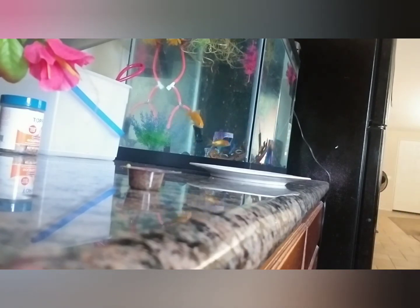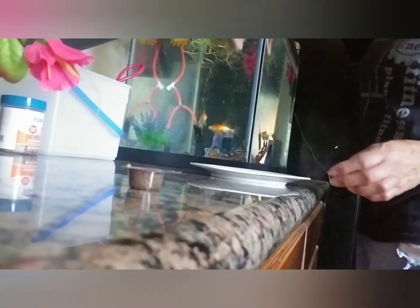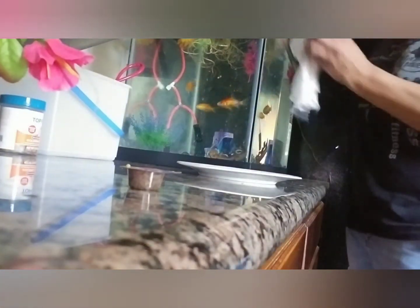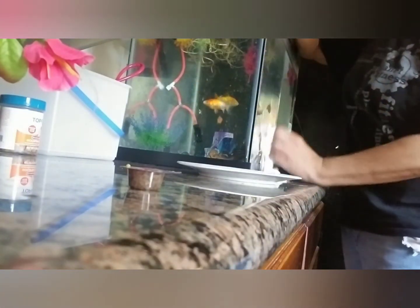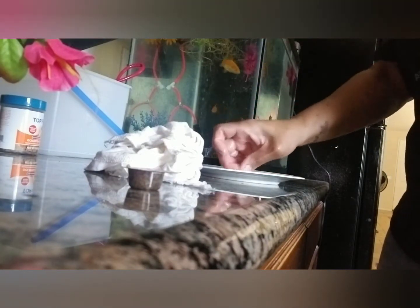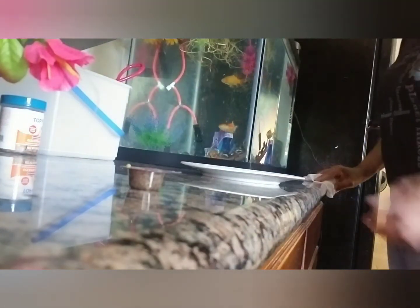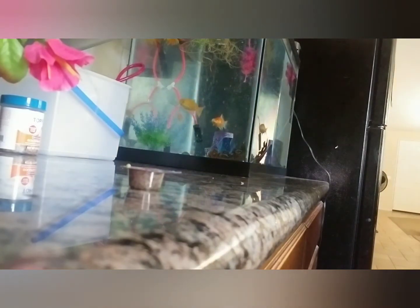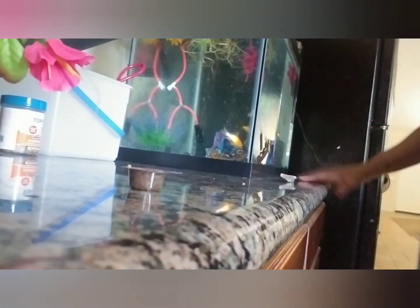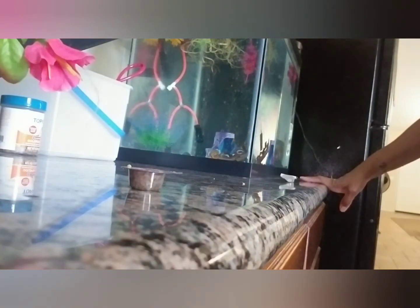I don't even have my glasses on today — I better go put them on so I can see what's going on in here. They might be trying to pull a fast one on me, making me think they're done eating when they still have food in there. I use this rag to wipe the tank off. At the end of cleaning I rinse it real good. They're still eating, so I'll wait on the shrimp for them.